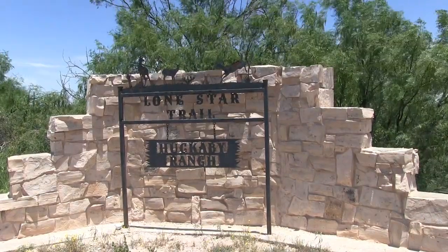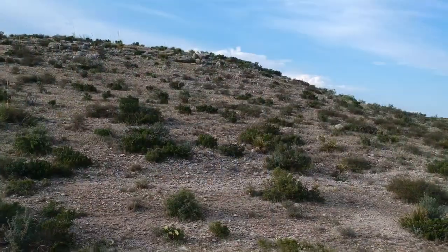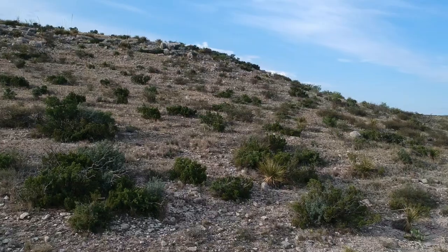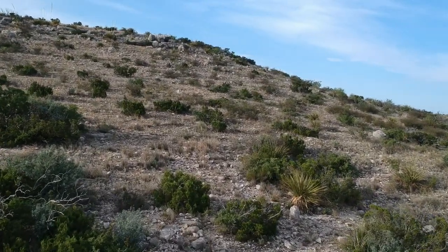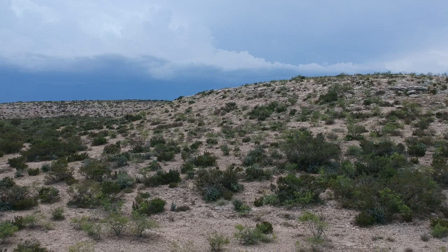My adventure starts at my friend Trent Huckabee's ranch in West Texas, spread out over 30,000 acres of arid land. The property is full of game, including whitetail, muleys, javelina, predators, and small game. This trip I was after jackrabbits and predators.